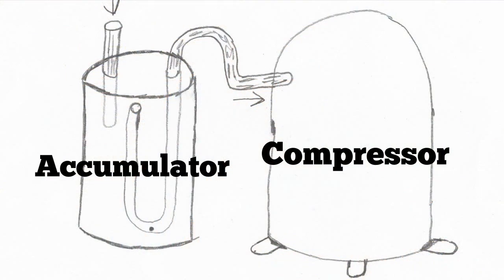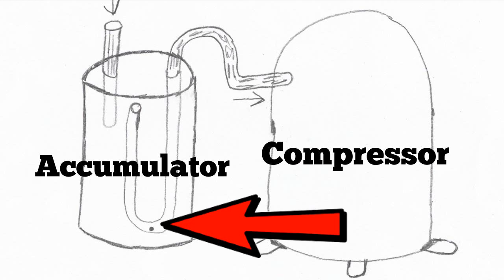So you have a suction accumulator — I'll try to put one up on the screen here. Basically, the tubing configuration inside allows a sampling of suction gas to go back to the compressor. There's an orifice at the bottom of the tubing so that oil can go back to the compressor.